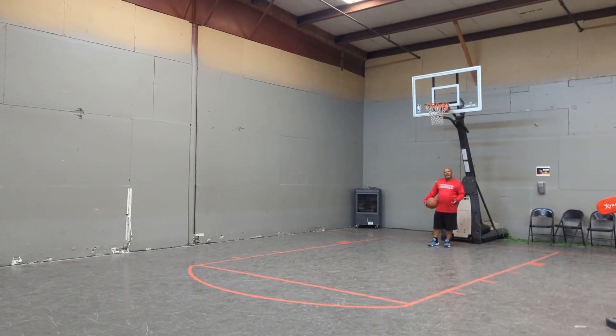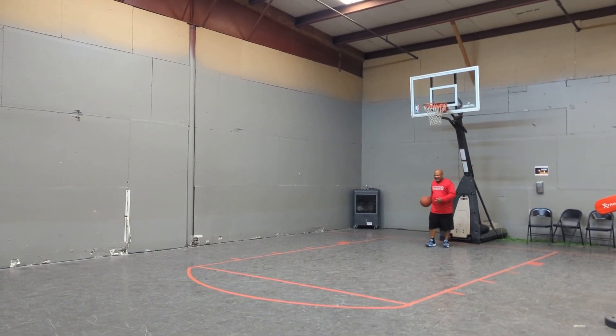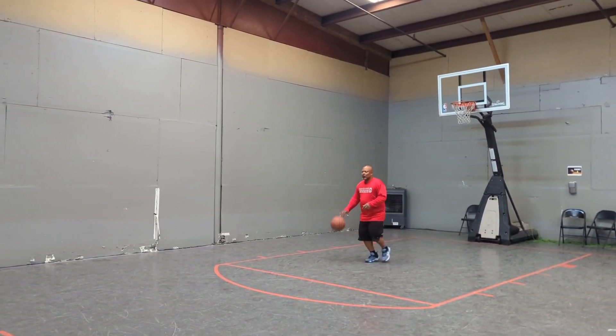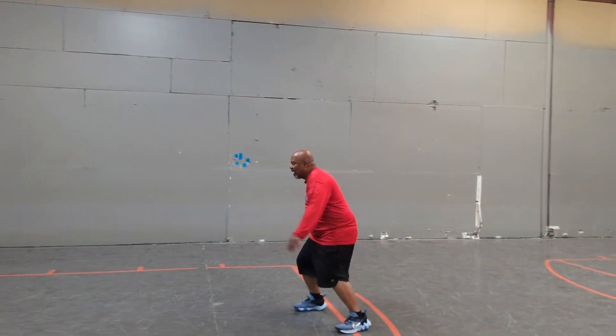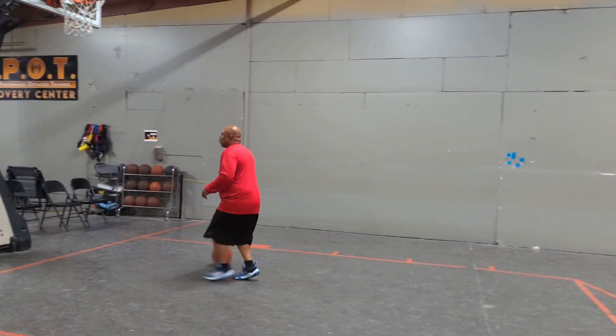And then the next one would be behind the back, same concept — one, two, three, behind; one, two, three, behind.